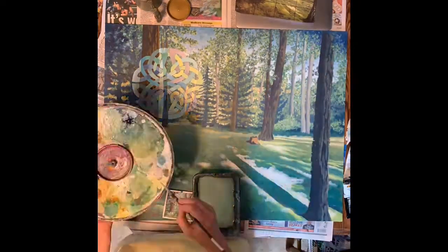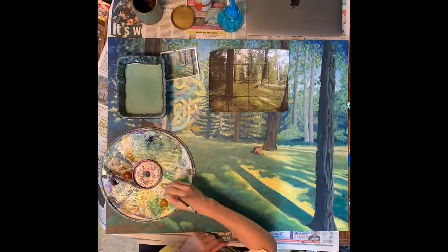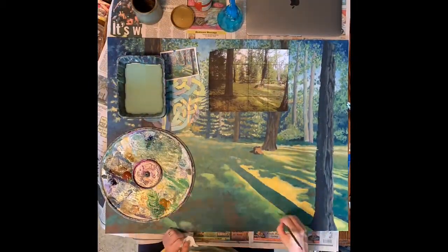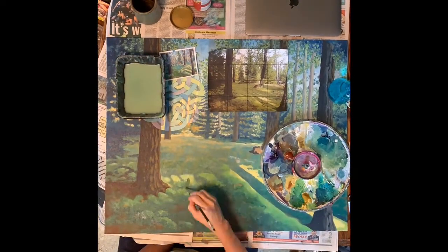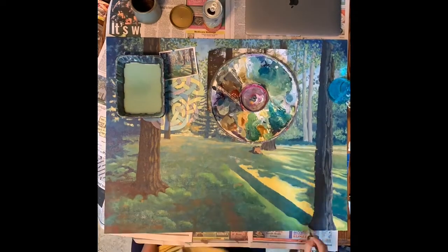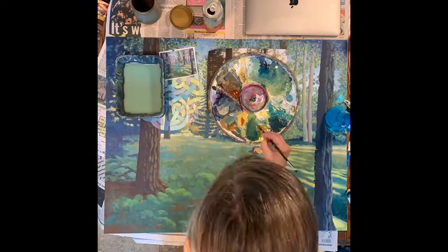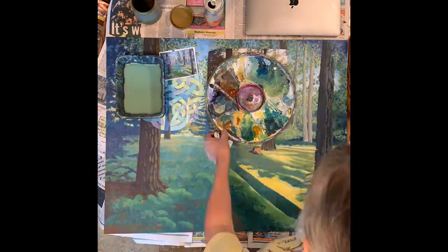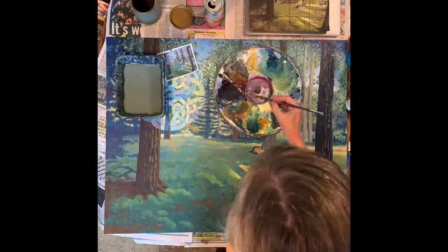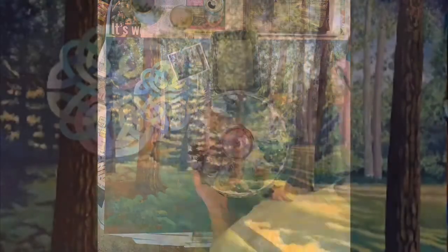Over toward the left, it starts getting green again because it's in the shadow. I worked on that brown part, put some more aquaish colors in the middle section, and just a bunch of final little touches of things that I thought needed work.